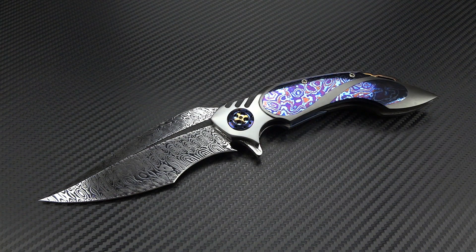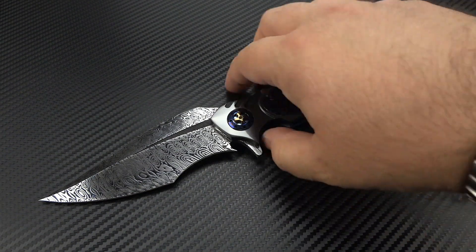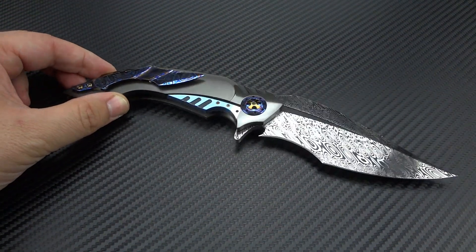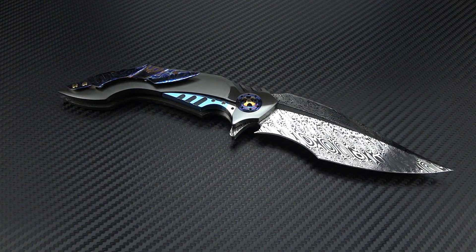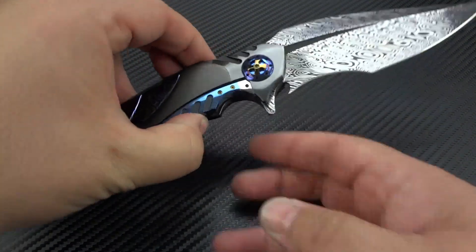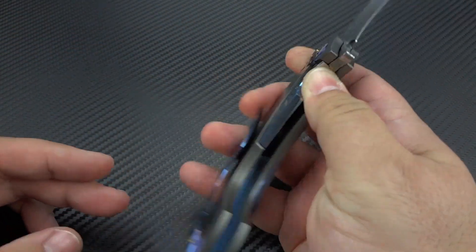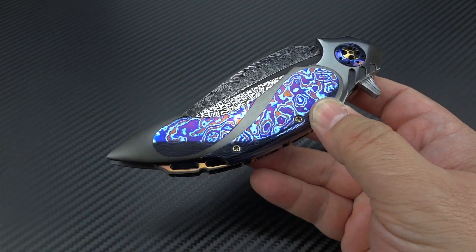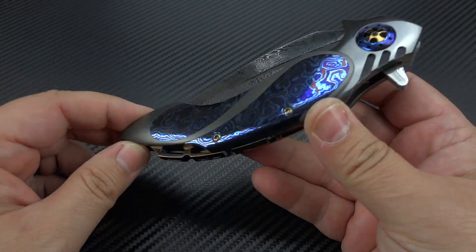His creativity, his fit and finish, and really overall execution is among the best of any knife maker that has ever walked the earth — and that really is no exaggeration. It's generally when talking to people that say they don't understand why knives are worth five grand, four grand, three grand. I'm talking about somebody that makes knives that are $25,000, $35,000, and even more. It really is about the level of detail and the amount of work he puts into them, and it's easy to justify those prices once you've actually seen the work. It's not really just about the materials.